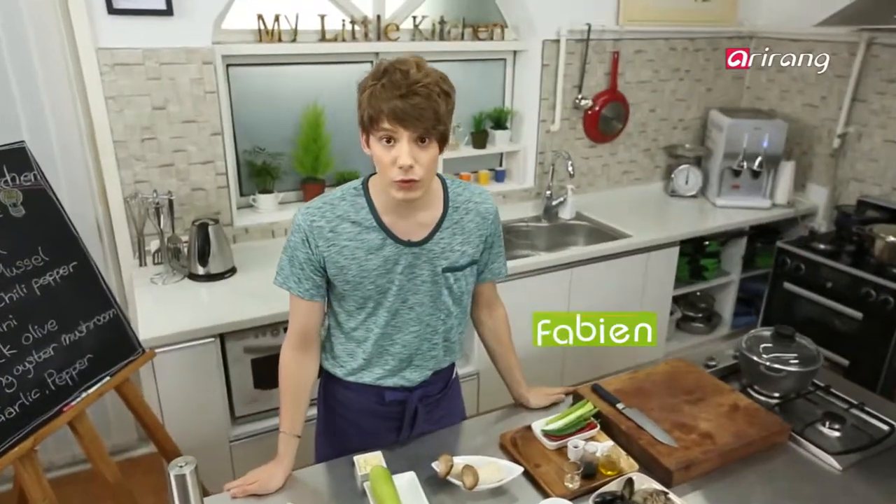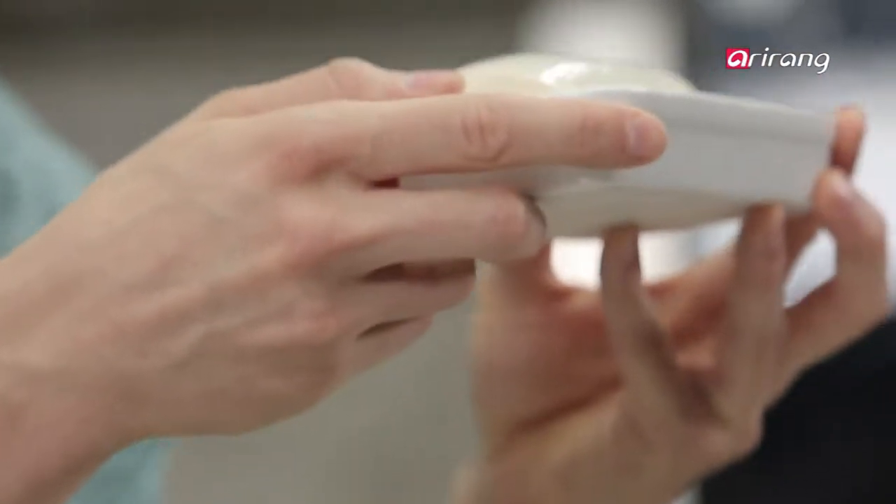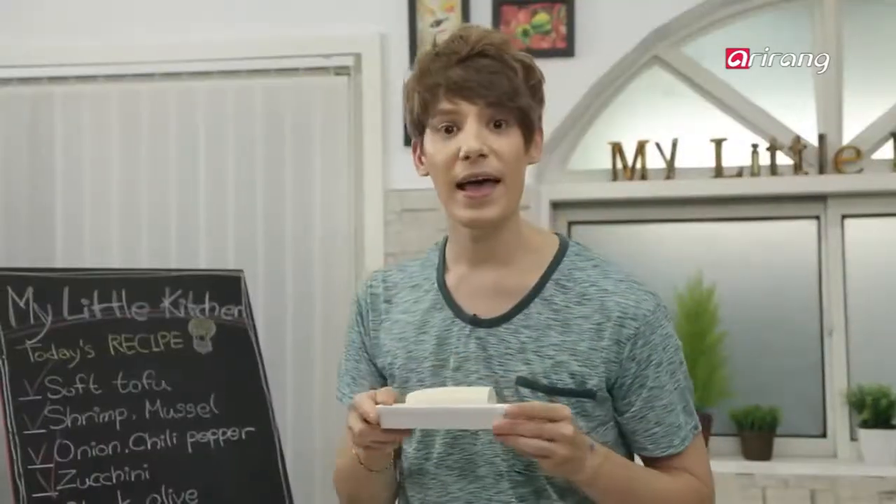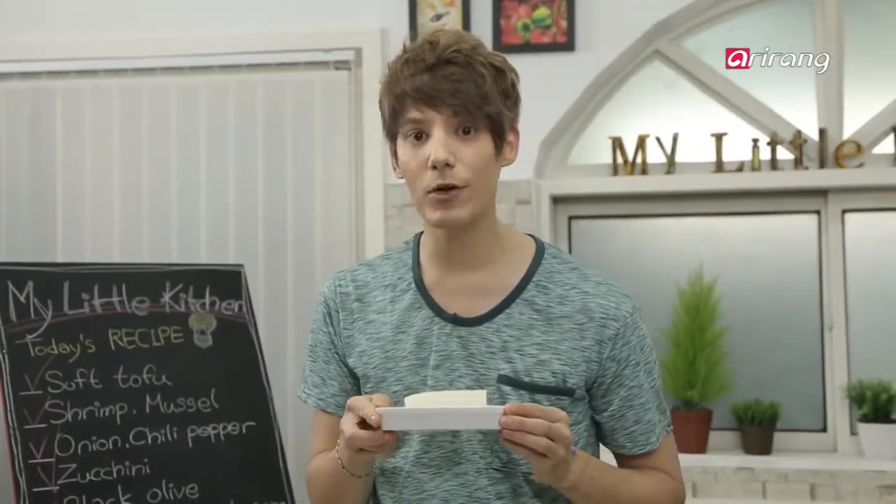Have you ever heard about sundubu? This in Korean is called dubu, or soft tofu, and I'm going to use it to make a haemul sundubu jjigae. And if we have leftovers, I'm going to make an appetizer.